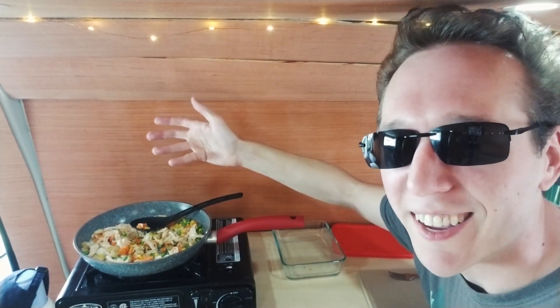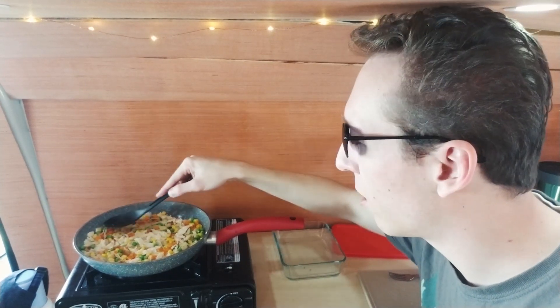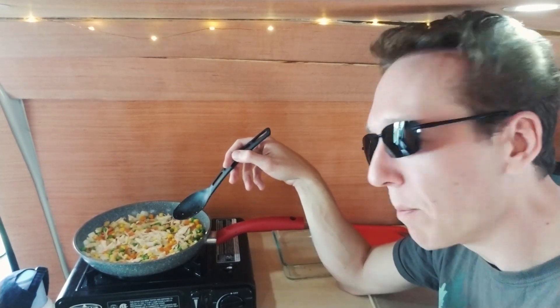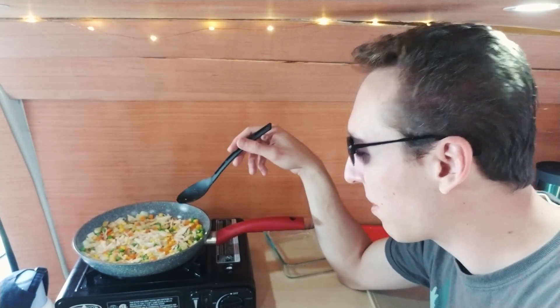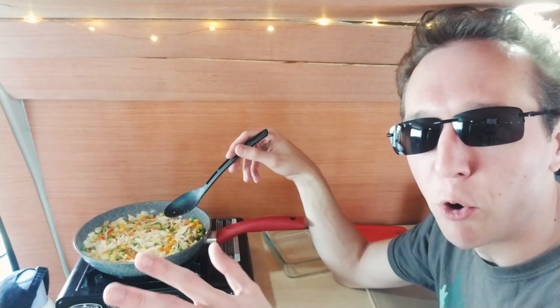I'm clumsy and just spilled corn and peas on my carpet — so always stir slowly so you don't spill. Then I just flatten it out so it all warms together and is evenly distributed. If I had more fuel I'd turn it up to crisp the bottom, but right now it's just heating on what's left of the butane. This is absolutely my favorite little stove — it fits perfectly in the cabinet and it's super safe.